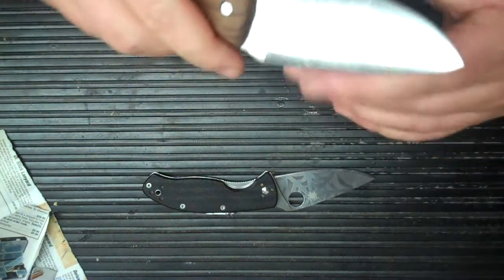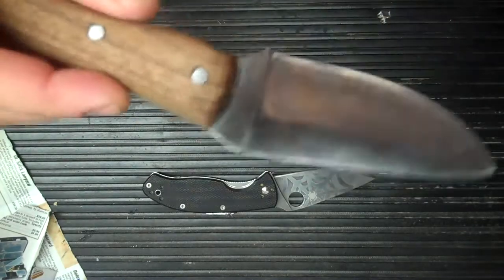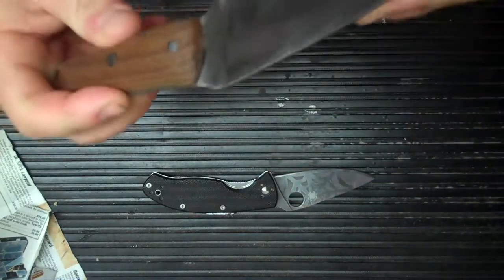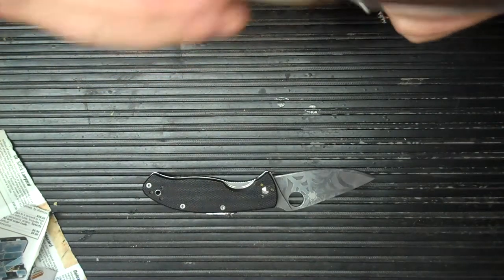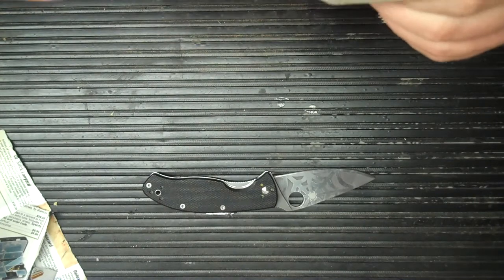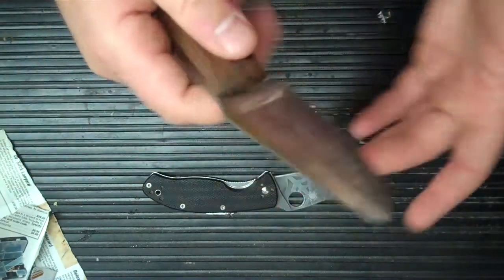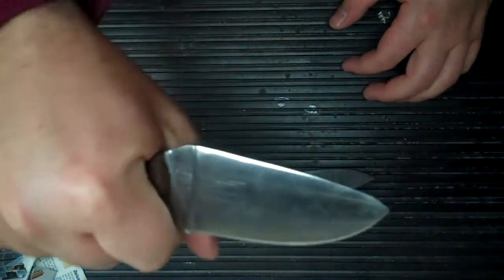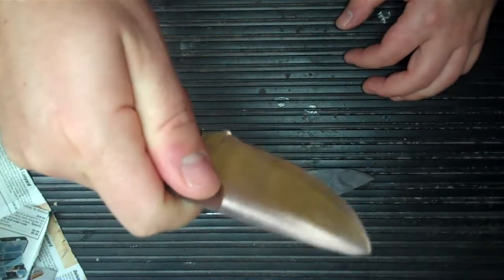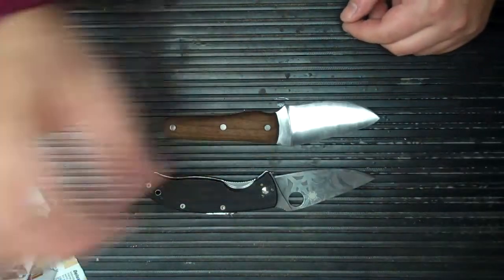I'm going to order some kydex and try my hand at making a kydex sheath, and make another design and try again. So yeah, there it is guys — let me know what you think. Any hints or feedback are appreciated: do you like it, do you not like it, is it ugly, is it good looking? I'm certainly no professional — this is number one. Let me know what you guys think, thanks, and hope you have a great day!